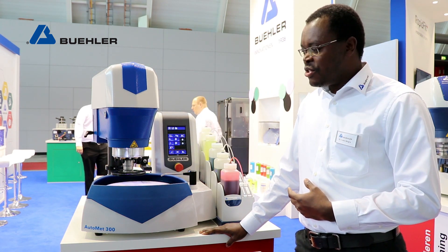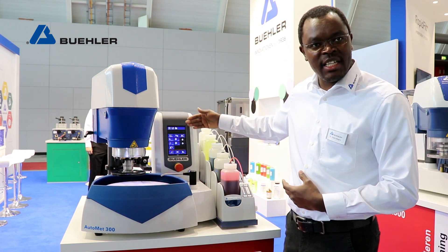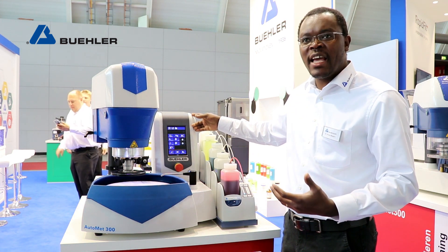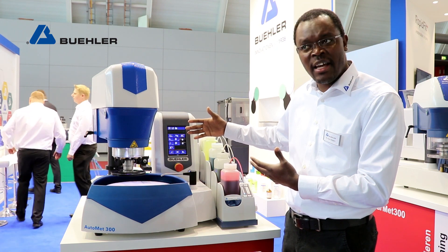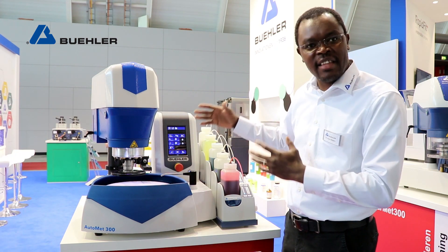A key feature we've introduced on this new machine is a better, more intuitive interface that allows you to do your preparation routine in a more effective and efficient manner. Any technician that comes in can look at the interface, do the programmability, and save the methodology without having to worry too much about whether they're getting things right.